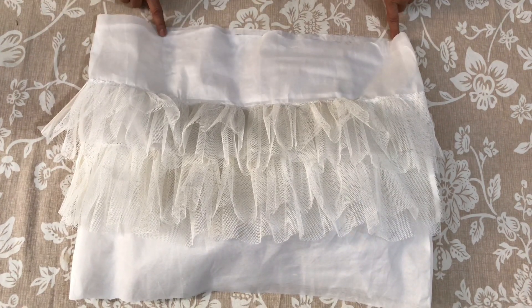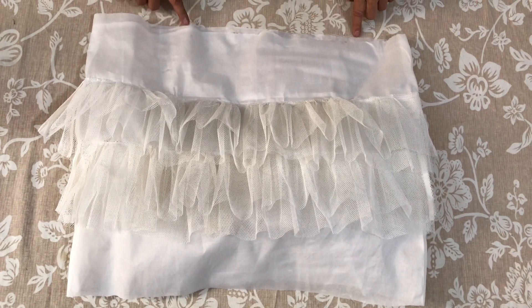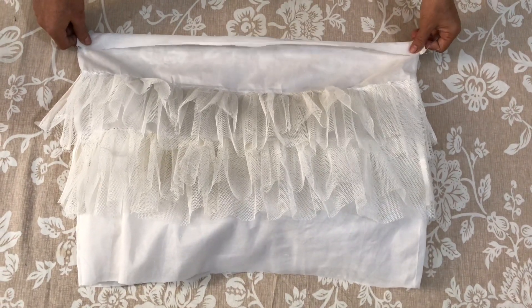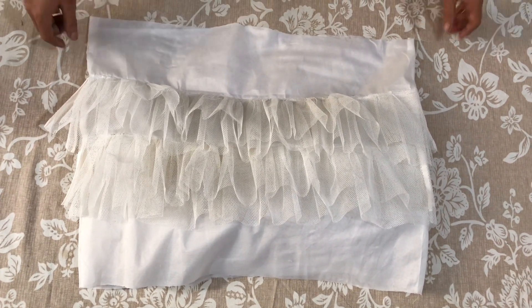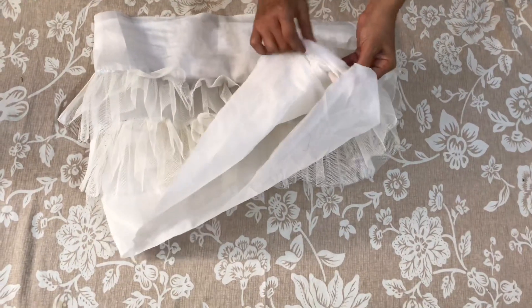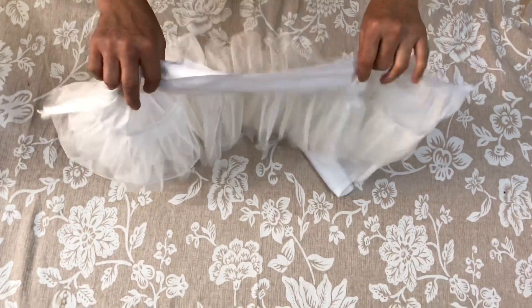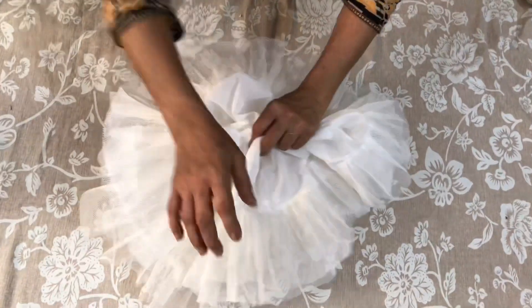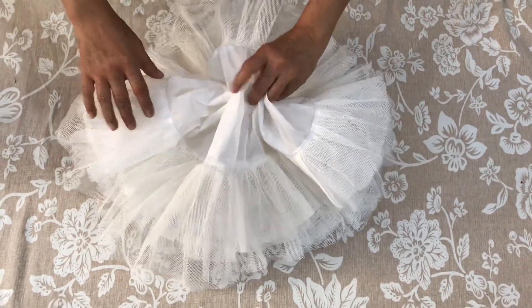If we have to attach the frill to the garment, we will attach it with the frill. If we have to use it for a frock or a maxi, we will attach it with the garment. We will fold it here. We are ready to use the can-can. If you have to use the can-can or frill for your children's garment, we will attach it with the frill.